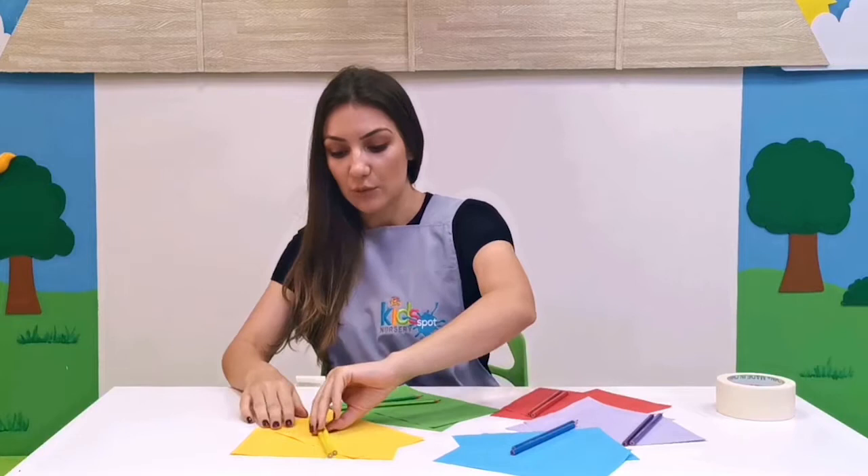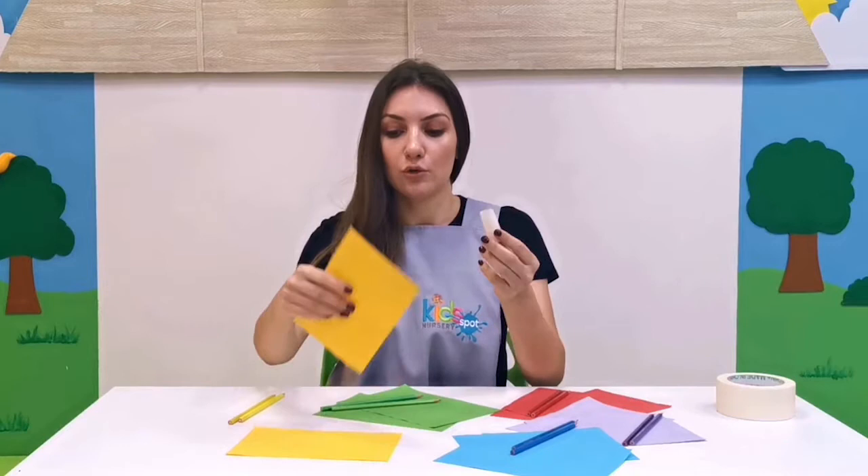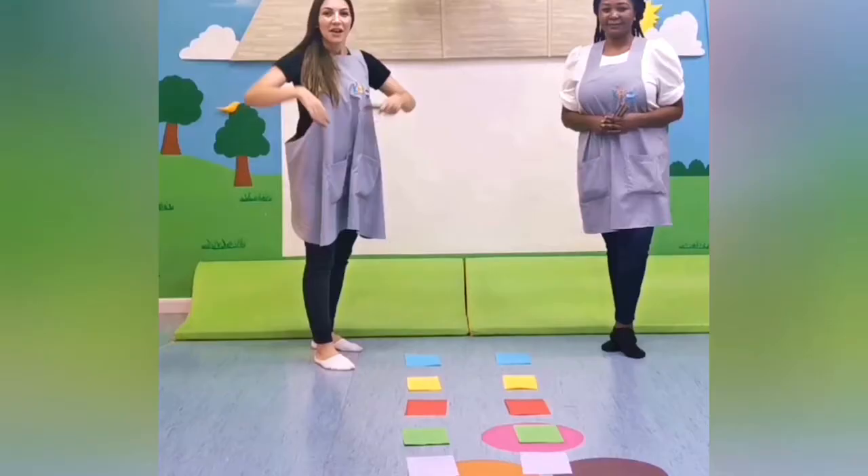For this race we're going to need a paper tape like this — a small piece — and we are going to put it on the back of the piece of colored paper, and then we're going to stick it on the floor. I will show you how. Let's go!